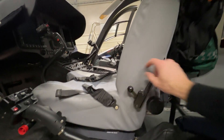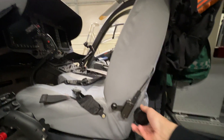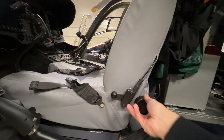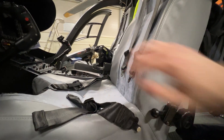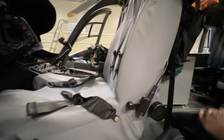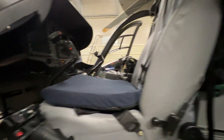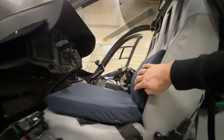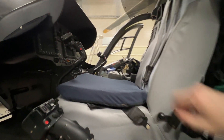This is the lock for the seat belt, and there's some kind of lower back cushion here. Usually we like to use these Tempur ballasts here to make the flying more comfortable on longer flights.